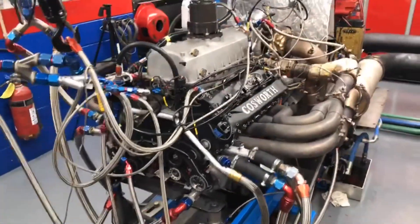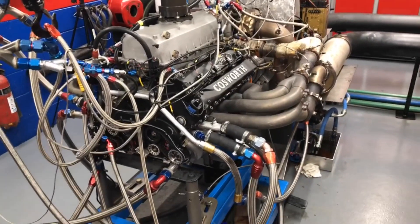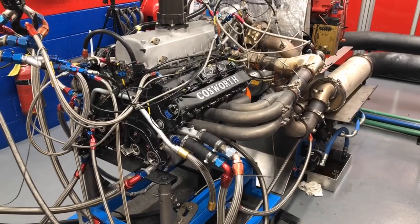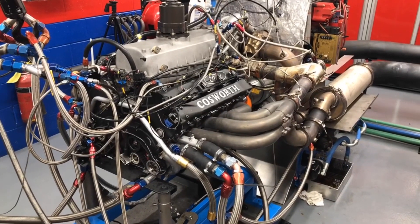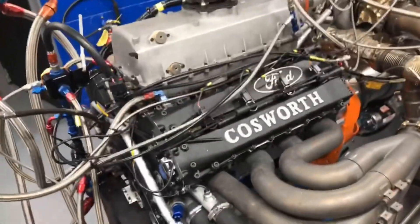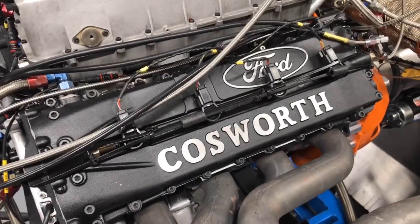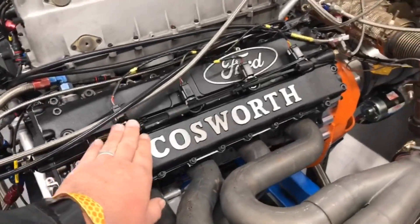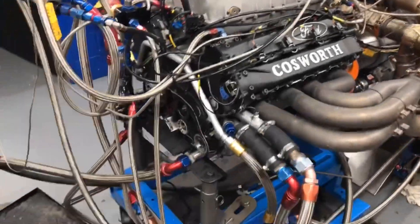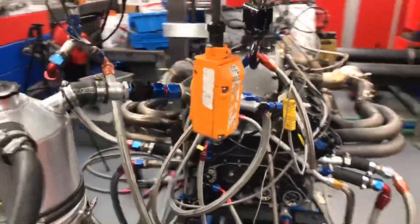We've been running this engine because it's going to be used in a historic vehicle to run around the racetrack. That's why it got switched to Motec - so we have a way to tune it. You couldn't make much adjustment with the original control system, and they were having problems with it. The coils are non-standard - I'm not sure it had coil-on-plug originally, but these are standard motorcycle coil-near-plug units like you'd find on a CBR or Hayabusa.